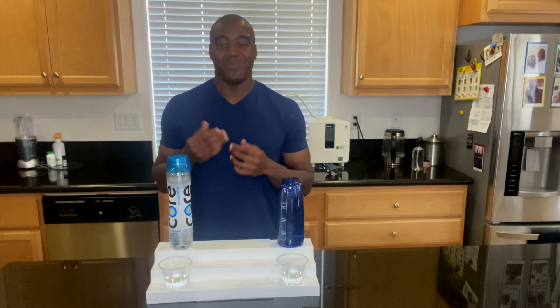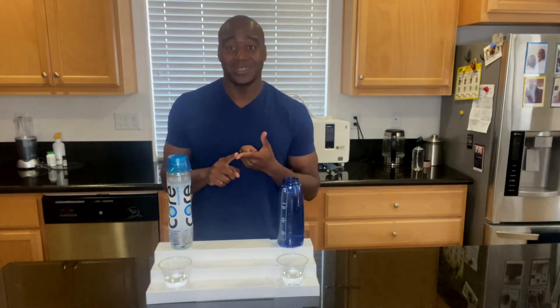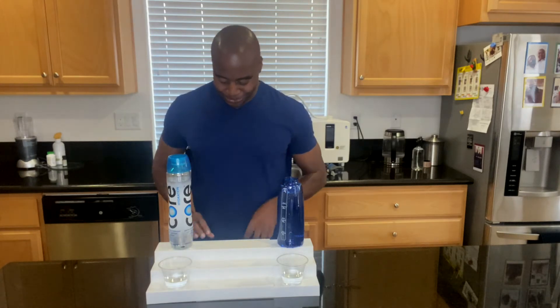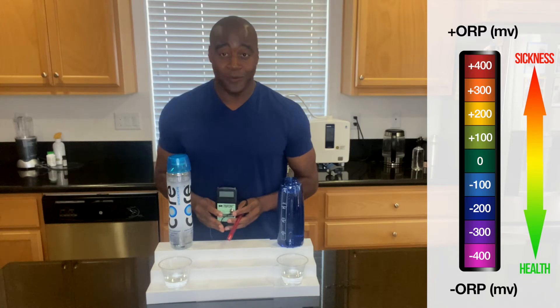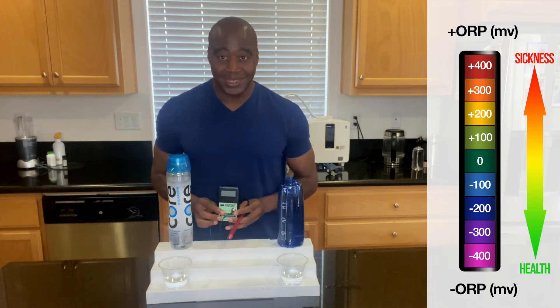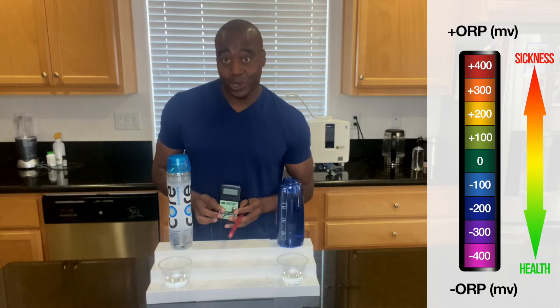Antioxidants are going to neutralize those free radicals — give them the electron they need so they can neutralize and turn into water, which is pretty cool. They are negatively charged, reduce oxidation, reduce inflammation. They are essentially a fountain of youth — it's how we stay looking young. We're going to check that using an ORP meter. When I put this wand in the water, if it's a positive number, that means it's oxidizing us, making us sicker. If you see a negative number, that means it's an antioxidant, anti-inflammatory, and that's what our body loves — like the fruits and vegetables we eat and vitamin A, C, and E.